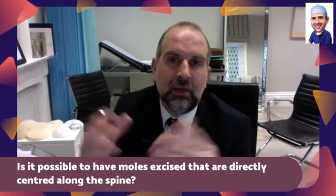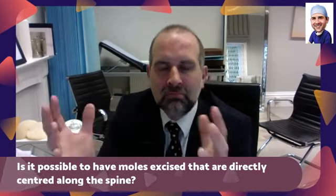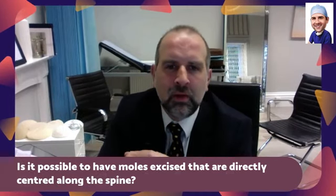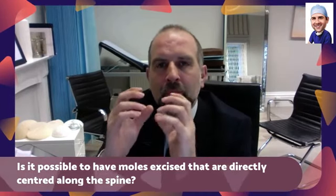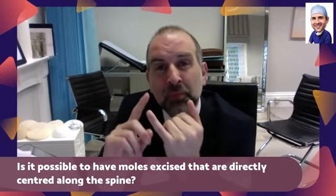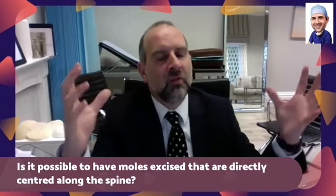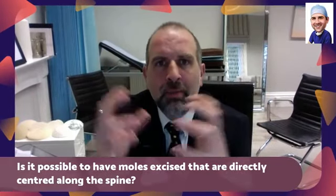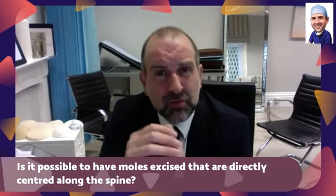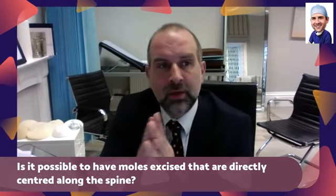We can do it, especially if it's a mole. The limitations in terms of taking things out — being over the spine is fine, it doesn't matter at all. But the limitation is the size and the location. A bit like with tattoo removal, same for moles: if you have a very big mole in a place where the skin is tight, such as over the spine, that's no problem in itself.